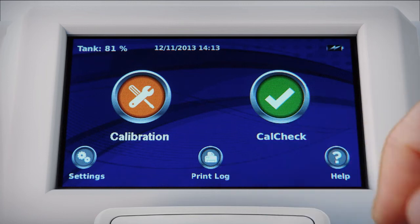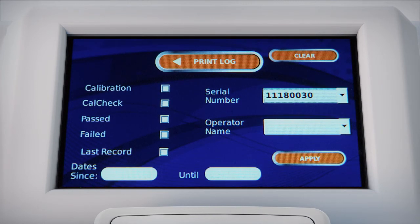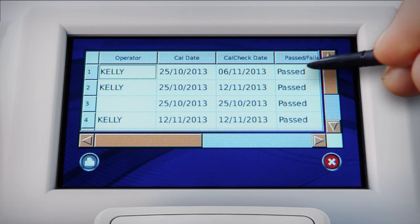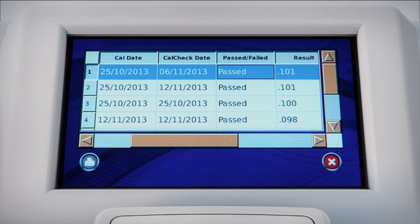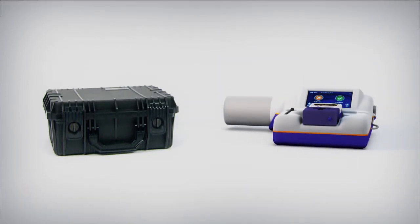Instrument serial numbers are read and stored with each calibration event. The on-board print log archives all cal checks and calibrations across any number of instruments in both the cal station and in your instrument. The EZ-Cal is available in both fixed station and mobile configurations for true versatility, supported by battery or conventional power options.